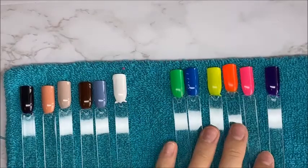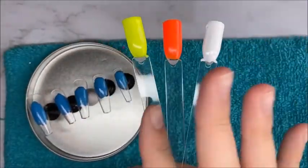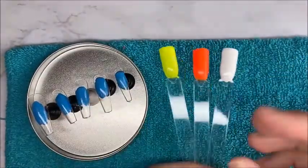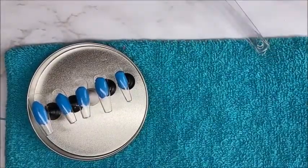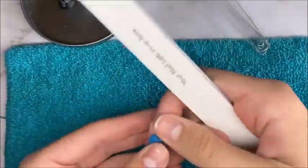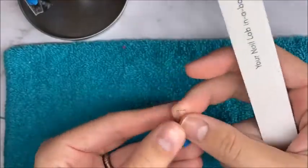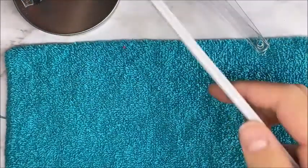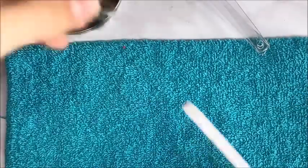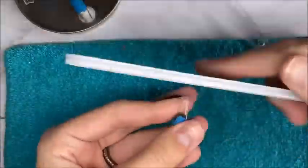I'm going to be using the Macart coffin nail tips, and I'll be using yellow, orange, and white — you can probably guess what I'm going to be painting. I'm taking my Macart hand file and filing off the tops of these nails to make them smooth without that little edge. Then I'm taking my buffing block and buffing the tops of these nails.